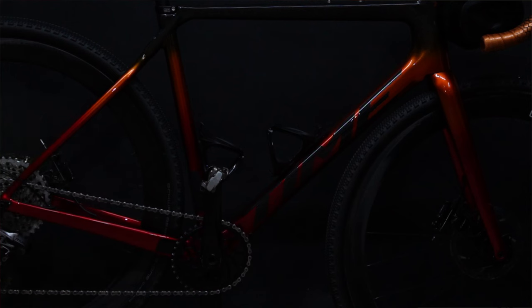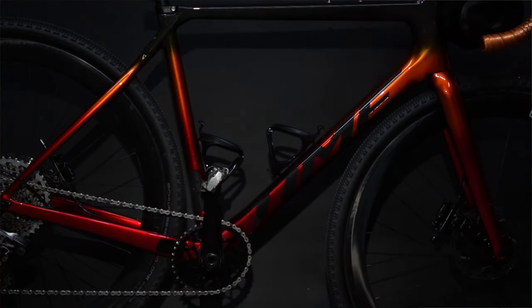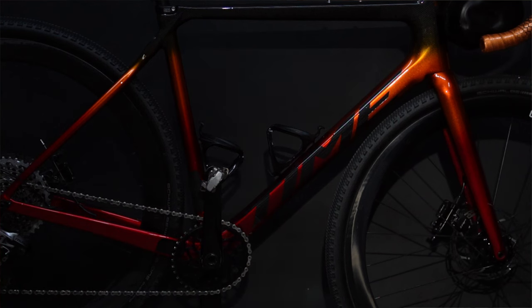Did I mention the paint? Holy cow — let's just take a moment here and admire the absolute mastery behind the orange to red sparkle fade on my frame. Wow. So how does all this really come together? Is it really that different from the ADHX?